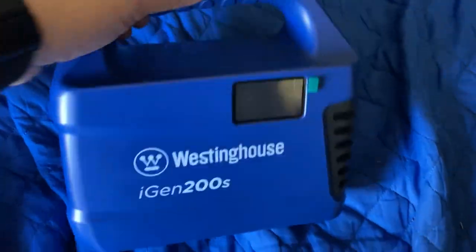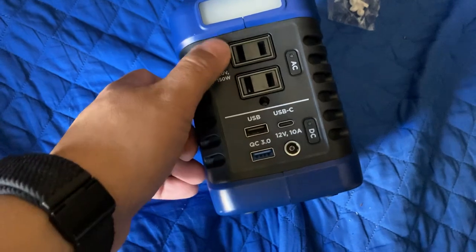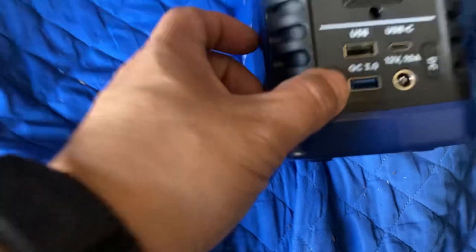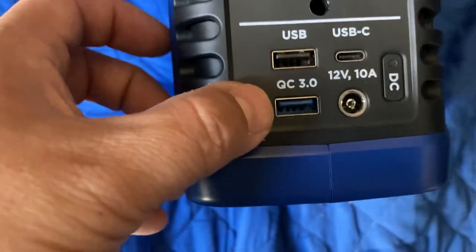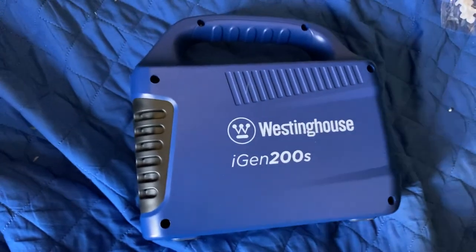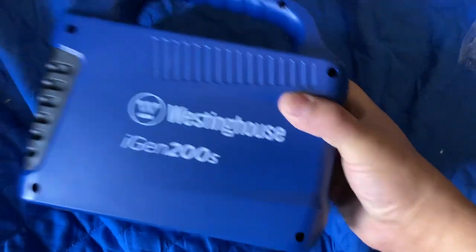You could charge this the old traditional way with your plug — it's good to have. It has three outputs: AC, DC, USB, and USB-C. It comes with all its little gadgets inside and all the cables.